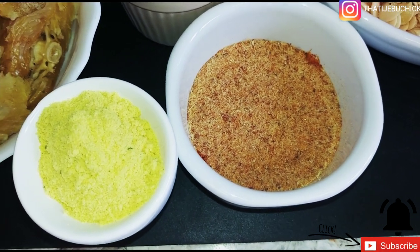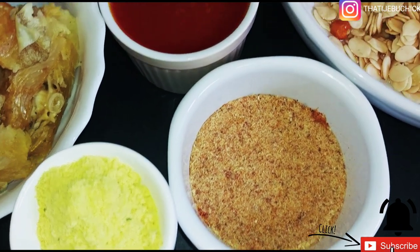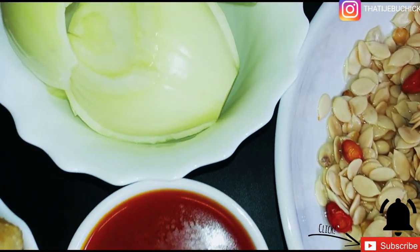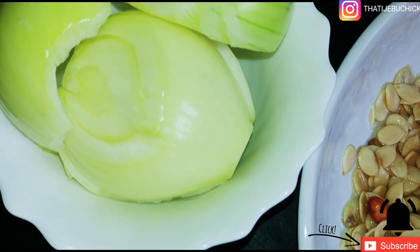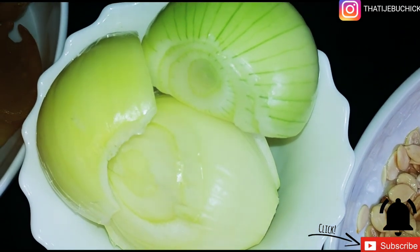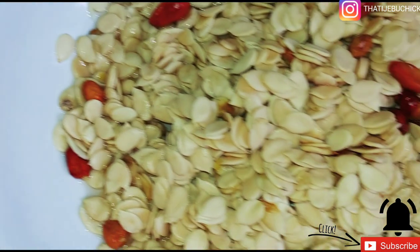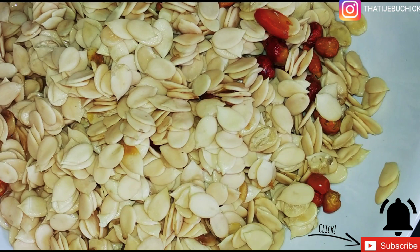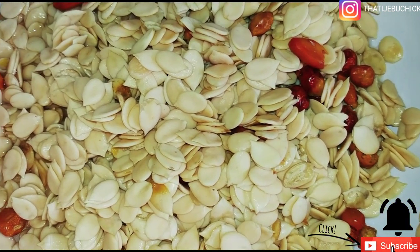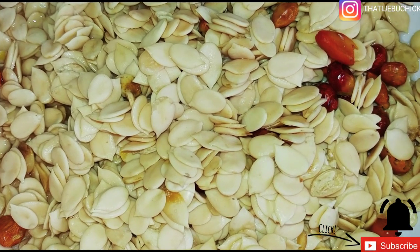I've got my onions as well, and then I've got my melon, which is the egusi. So with this, you now know the soup I'm going to prepare. You're seeing it dry because I put in some dry pepper — there's always the chance of ants or whatever being in the melon.